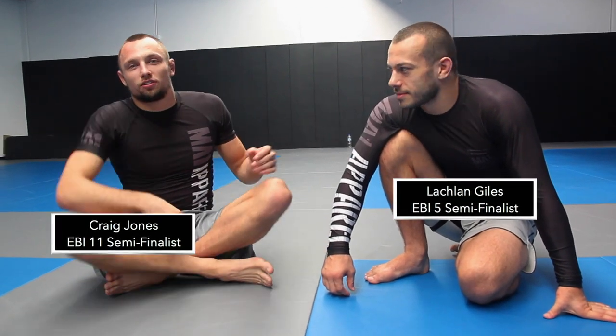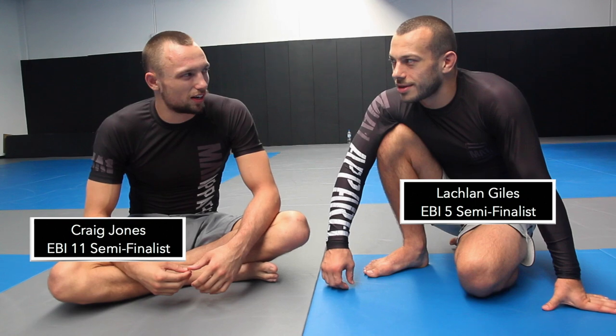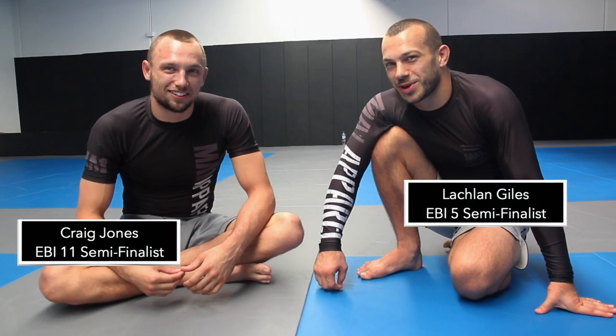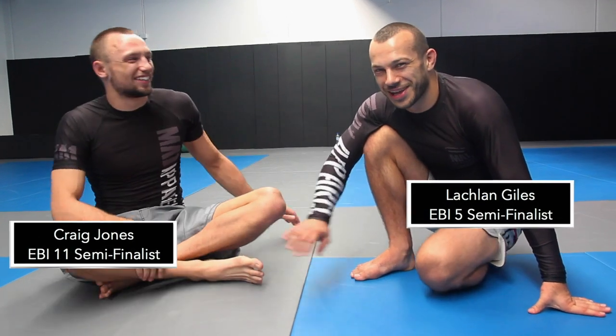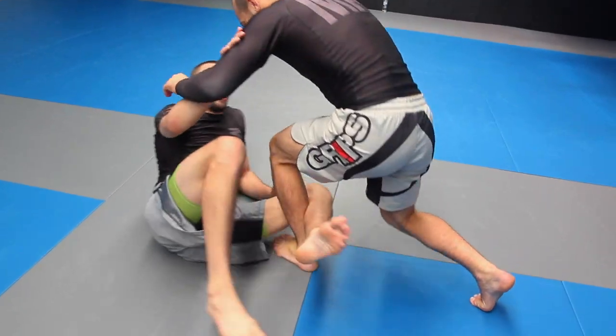Alright guys, today we're going to take you through the knee bar I used at EBI 11 on Dara O'Connell. I believe it's O'Connell — sorry Dara.